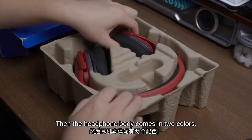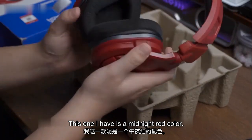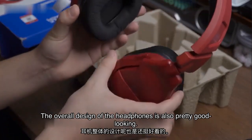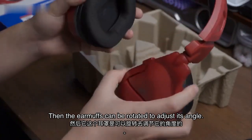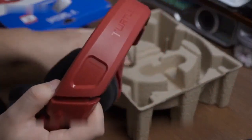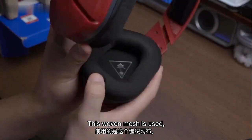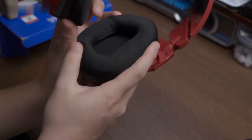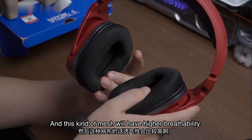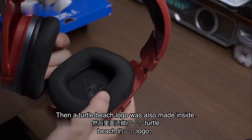The headphone body comes in two colors: one camo and one midnight red. This one I have is the midnight red color. The overall design of the headphones is also pretty good looking. The earmuffs can be rotated to adjust their angle. As for the material of the earmuffs, a woven mesh is used. The overall softness is pretty good, and this kind of mesh will have higher breathability — it won't be so boring to wear in summer.